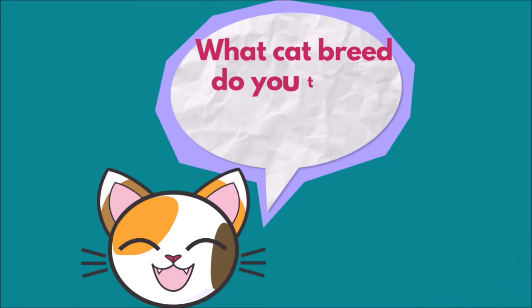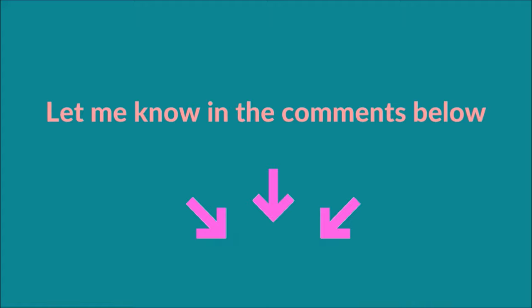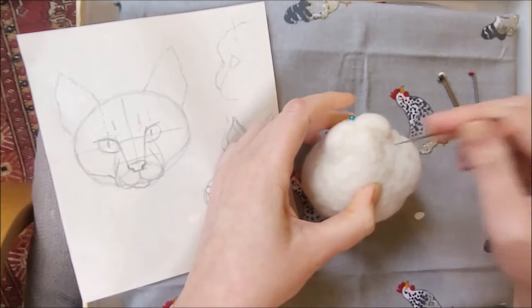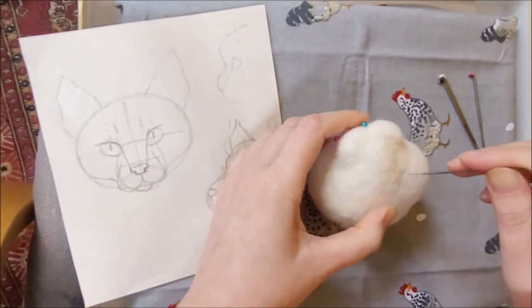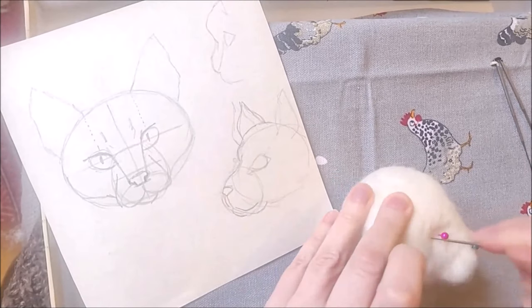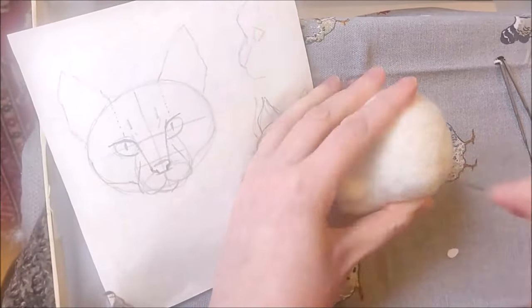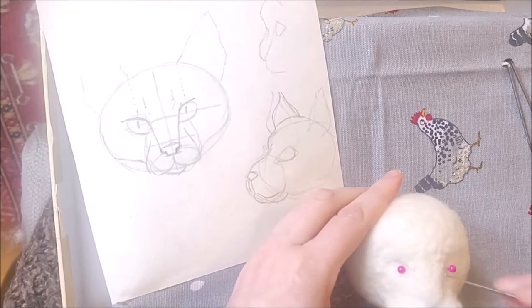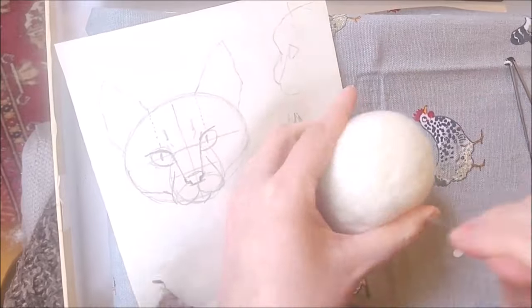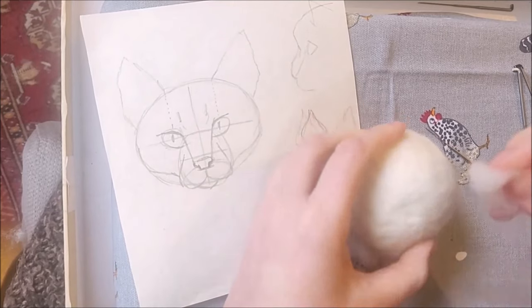Next we'll do some firming up of the wool. Before we do — what cat breed do you think you'll start making? Let me know in the comments below, I would love to know. Now you've got the basic shape, there's still some give to the wool, so it's important to now firm up your sculpture. I'm going over the whole head with my needle, choosing a slightly higher gauge when I feel that resistance — I'm using my 40 gauge triangle at this point. As well as firming, I want to really define those edges: around the nose area, around the eye socket area. Eliminate any lumps and bumps or loose fibres. Any dimples, you can add a tiny bit more wool as a patch over and stab that into place. The whole surface should be smooth and really becoming more firm.